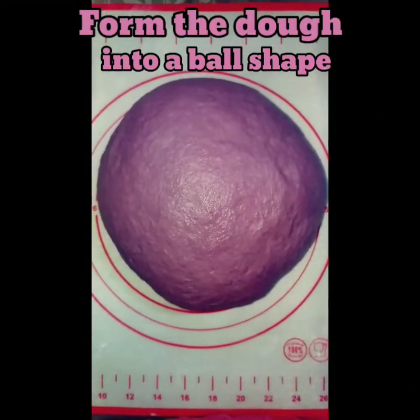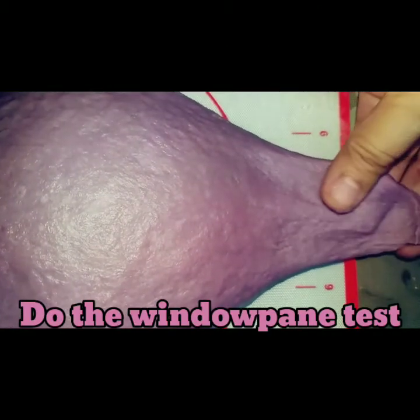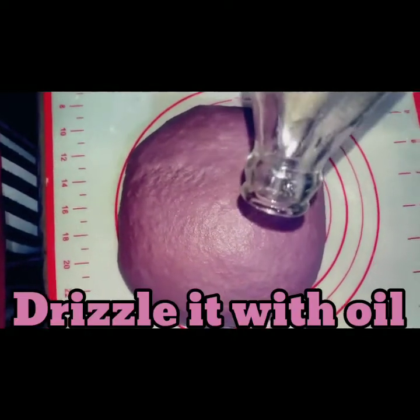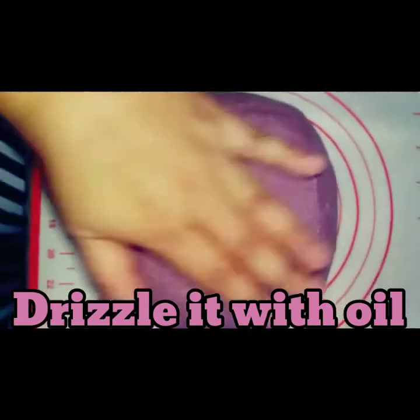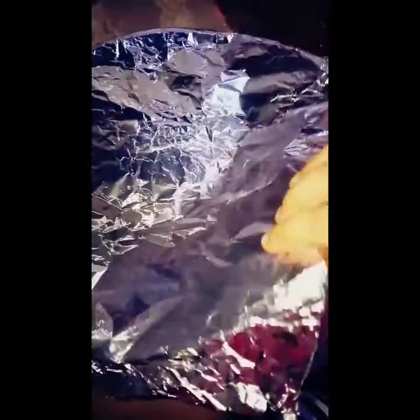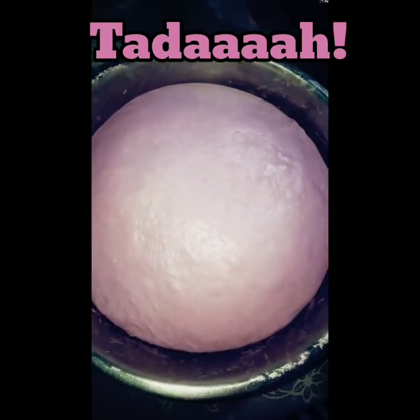Knead the dough for about 10 minutes, or until it becomes elastic and smooth. After 10 minutes of kneading, form the dough into a ball shape and do the windowpane test. Lightly coat a bowl with oil and roll the dough around in it. Cover the dough using a clean cloth or foil and let it rest for 1 hour. After an hour, the dough has doubled in size.